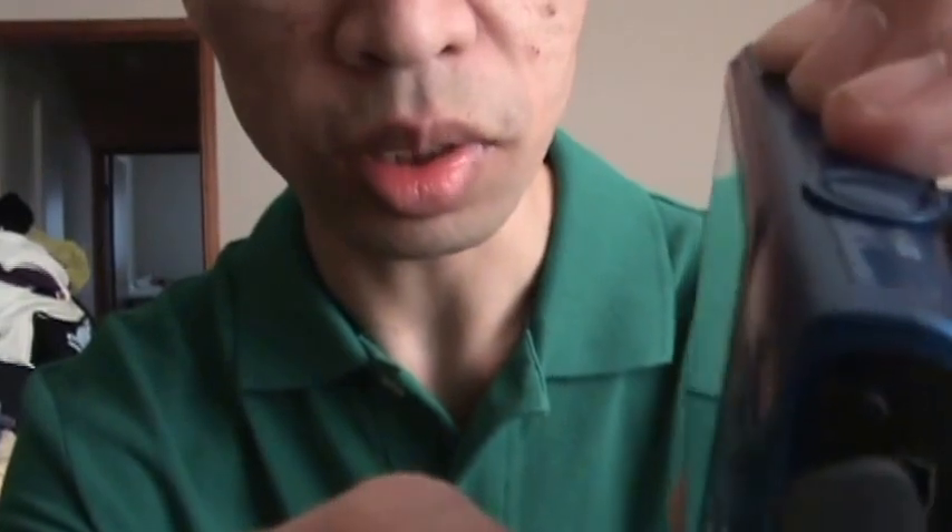I recommend this camera. You can buy it online — it should be available on Best Buy Canada's website. I called Best Buy Canada and they kept saying they didn't know when it would be shipped to stores, so if you want this specific model your best bet is to buy it online.